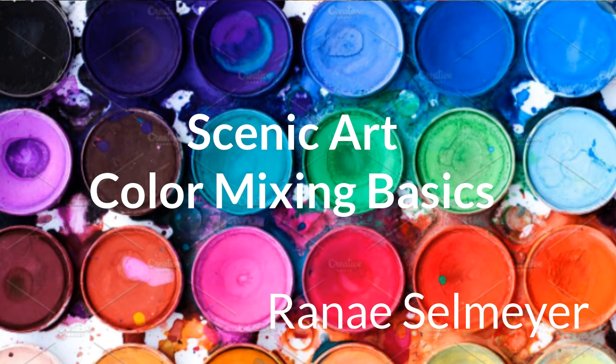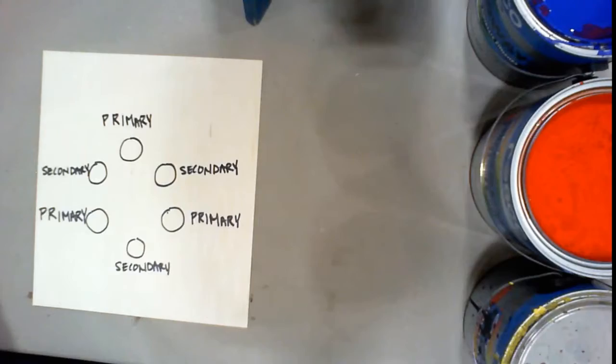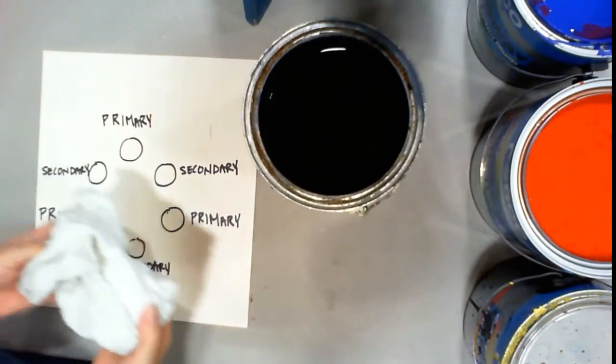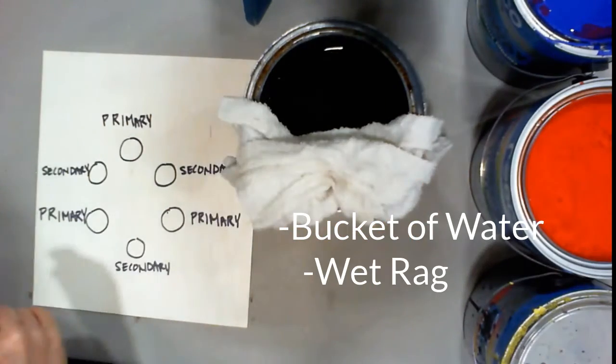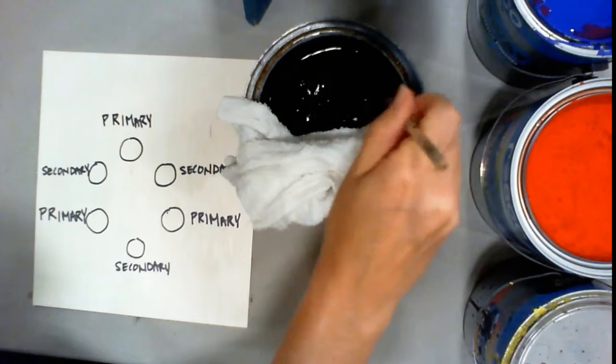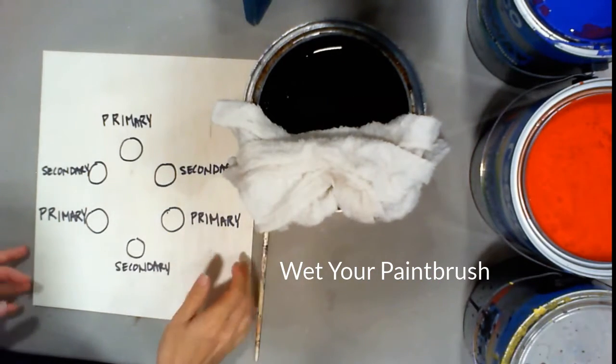The first thing we will be going over is some very basic color mixing. Every time we start to paint, we want to make sure that we have a bucket of clean water with us and a wet rag. When you get your paintbrush out, you want to make sure to get it wet before you start to paint so that it cleans up easier.